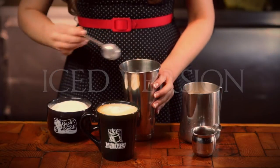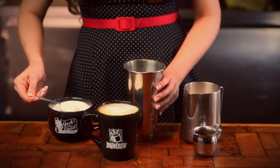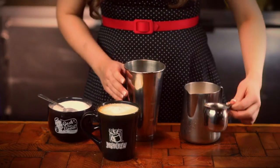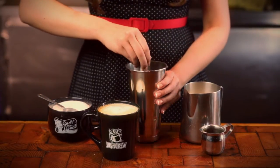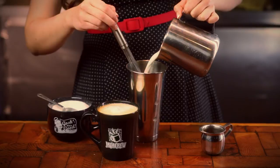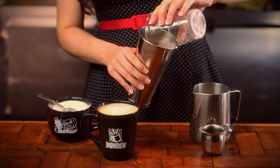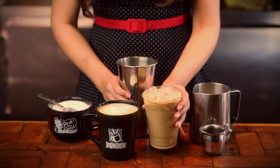For iced drinks, add the desired amount of flavor to a stainless mixing cup. Add hot shots and stir well. Add milk or alternative, and then ice. Pour into a cup, and enjoy!